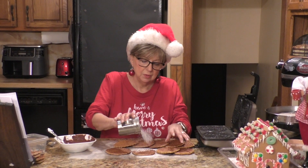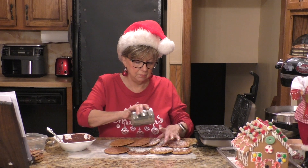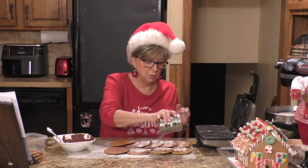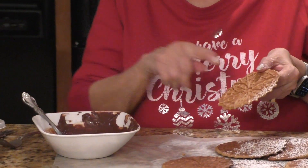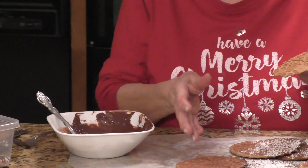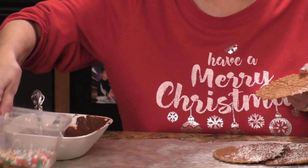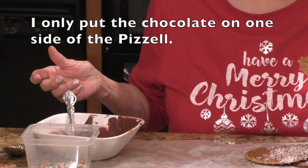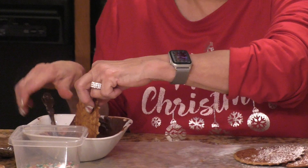As soon as I thinned out my batter a little bit, these Pizzelles started coming out perfectly — nice and thin and crispy with their perfect design. You can leave them as is, but what I like to do is sprinkle some confectioner's sugar on mine. It gives them a little more sweetness. Now, I melted some semi-sweet chocolate here. You can take your Pizzelles and dip just a little bit — maybe half or less — into the chocolate.